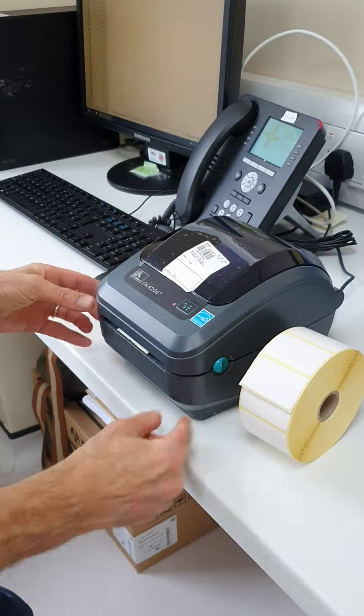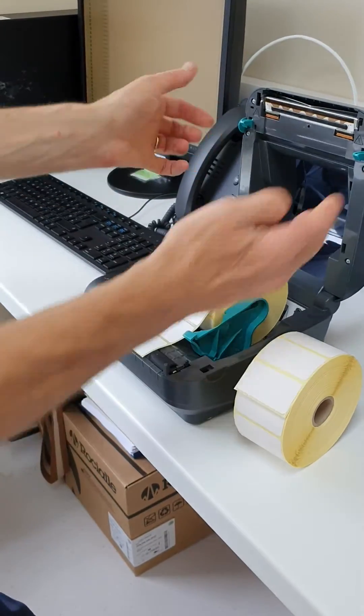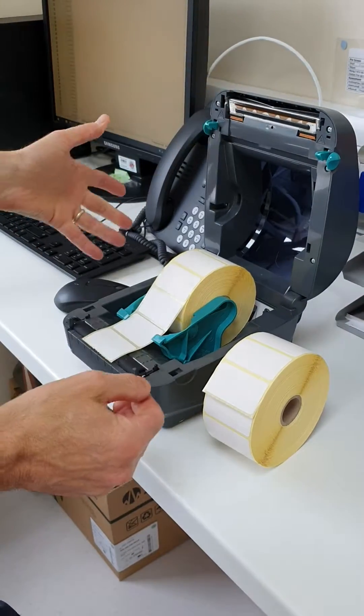What I'm going to do is open it up by pulling these two levers forward, one on this side and one on that side, and then it'll open.